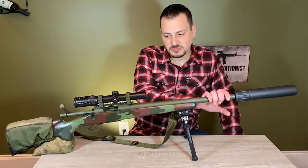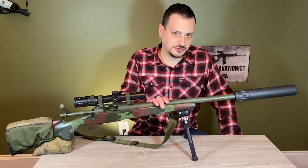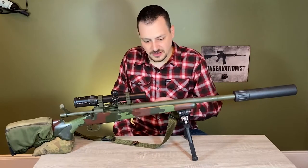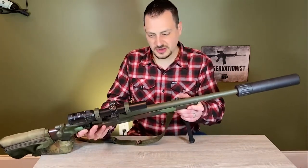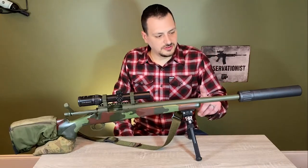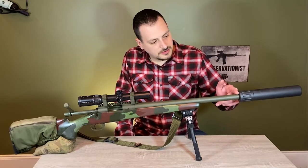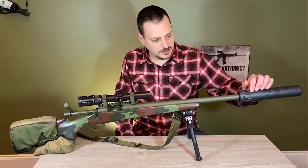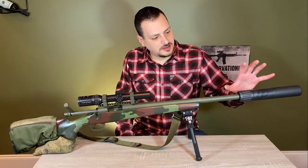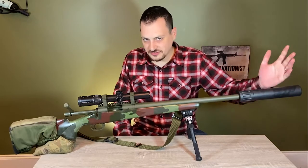Going forward, this is a Bartlein number four — what they call a Bull Sporter barrel. It is a nine inch twist with 5R rifling. The reason I went with such a large barrel is it's the largest barrel that this stock can fit. I had the full intention of running a suppressor on it and I wanted the largest shoulder I could get, because this is a .338 caliber suppressor actually made for the .338 Lapua. It's large and heavy, so I wanted the biggest shoulder I could get so I didn't have to worry about it and hopefully have better precision.